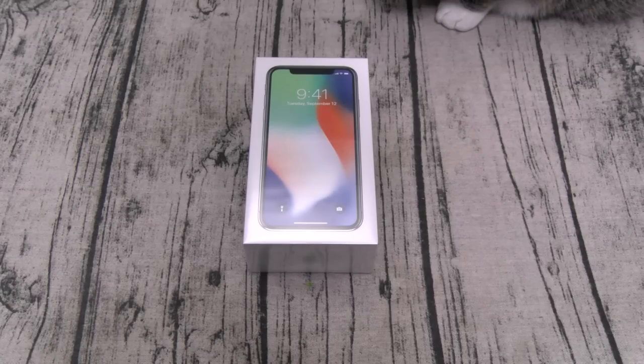This phone comes in two different versions: 64 gigs and 256 gigs, and both of them are going to run you over a thousand bucks. The price is too damn hot. Lately I've been reviewing a lot of Android phones and saying 'a thousand bucks,' but those are $850 plus tax — these phones are legit a thousand. The 64-gig version is $999 plus tax, and the 256-gig is $1,149 plus tax.